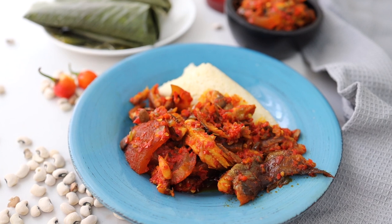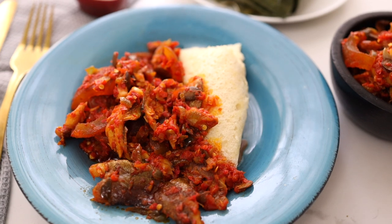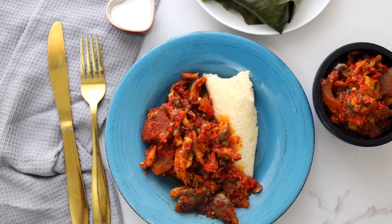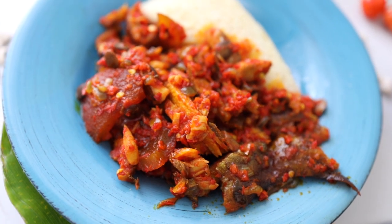This was a delicious recipe. I hope you try it — if you do, please tag me on social media, I would love to see it. Please subscribe and turn on the bell notification so that whenever I release a recipe, you are the first to see it. Thank you for watching, I'll see you in my next video. Bye!